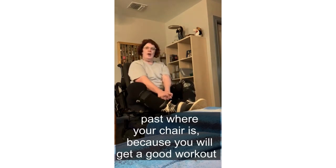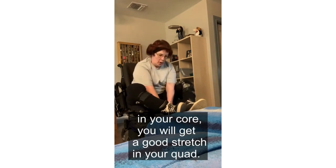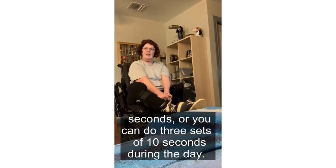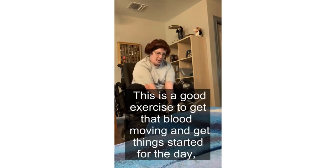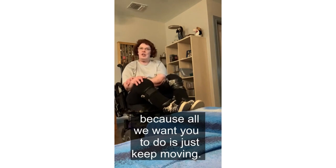You will get a good workout in your core and a good stretch in your quads. You can do this for two minutes and 21 seconds, or you can do three sets of 10 seconds during the day. This is a good exercise to get that blood moving and get things started. All we want you to do is just keep moving. Thank you for watching.